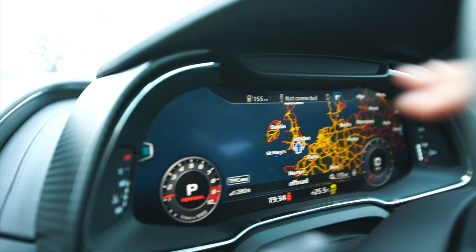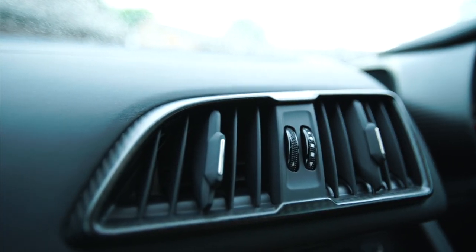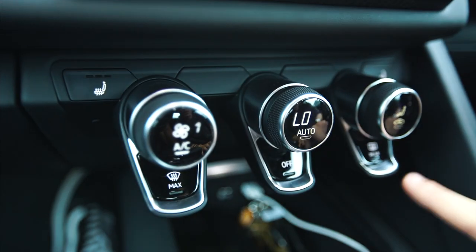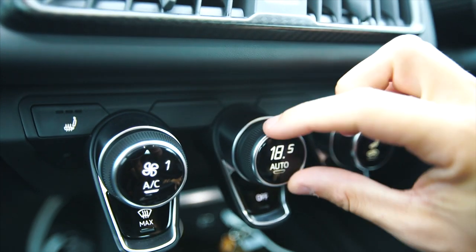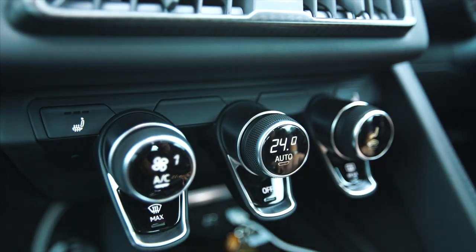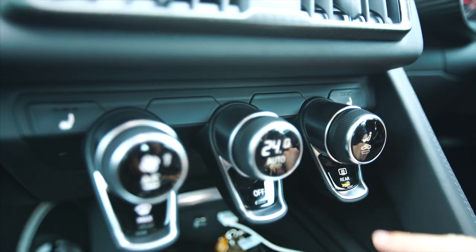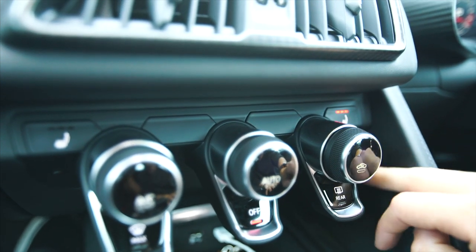That's the main centre bit, again surrounded in carbon fibre, with more carbon continued down here. We've also got these little screens right here in the climate control settings, which is a really nice touch. Normally in these experience videos I just say 'this is where you control your climate control,' but in this car it's actually something you really want to look at. You've got all your little buttons in there as well — it's just so cool. Little touches like that are really nice. You've also got heated seats.